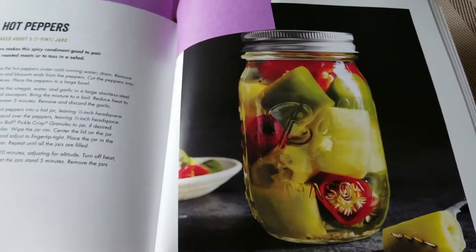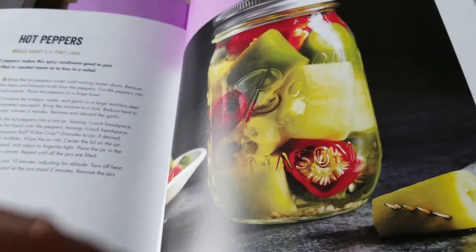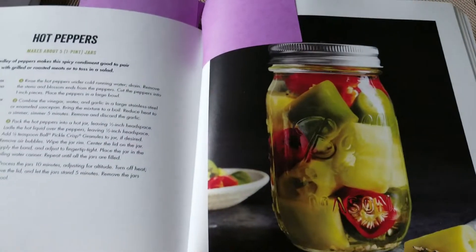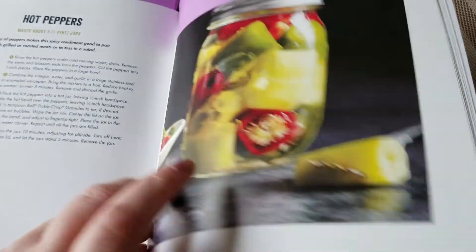The last thing we're going to do this year are hot pepper rings. I'm pretty much the only one in the house that uses them — you know the ones you buy at the grocery store to put on hamburgers and hot dogs. Mine are going to be very thin rings because they're going to be like a pickled pepper ring for a condiment.